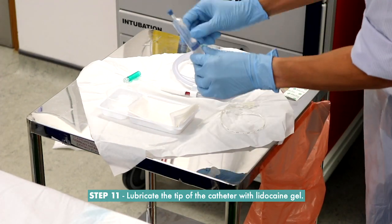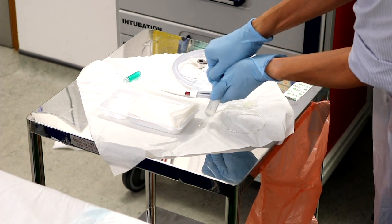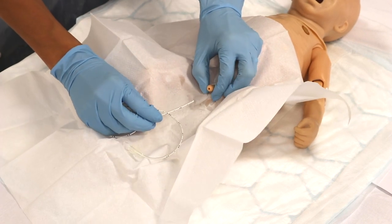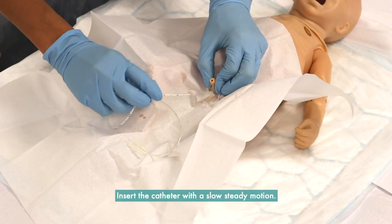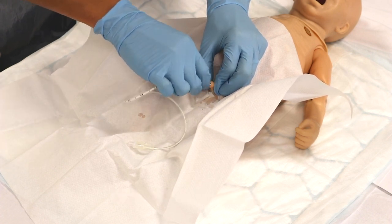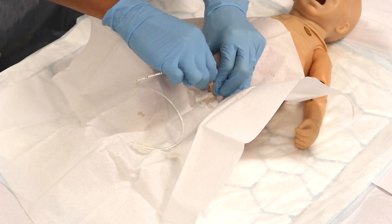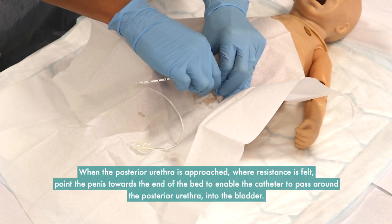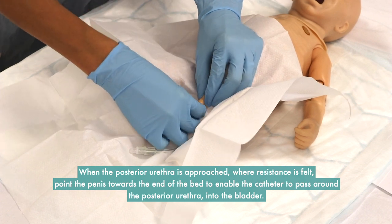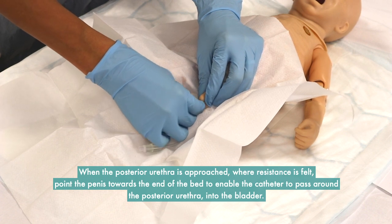Step 11: Lubricate the tip of the catheter with lidocaine gel. Gently insert the tip into the urethral meatus and insert the catheter with a slow, steady motion. When the posterior urethra is approached and resistance is felt, point the penis towards the end of the bed to enable the catheter to pass around the posterior urethra and into the bladder.